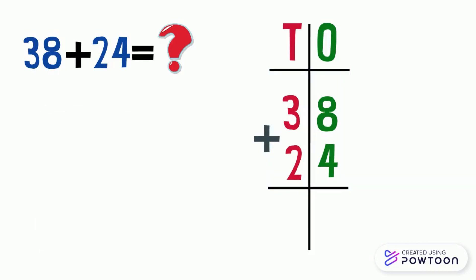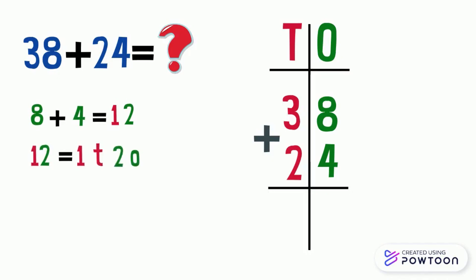After we place the numbers correctly, we can start adding them. We always start by adding the numbers in the ones place column. We have eight and four. Eight plus four equals twelve. Since twelve is made up of one ten and two ones, we cannot write twelve in the ones place column. We write two in the ones place column in the answer box, and carry one up to the top of the tens place column above the three.